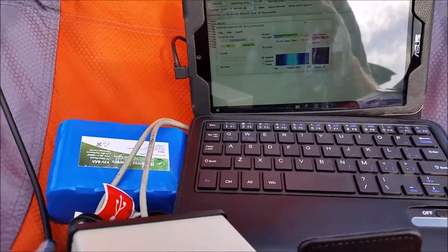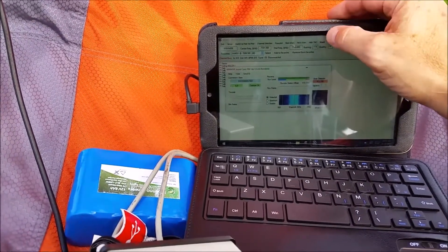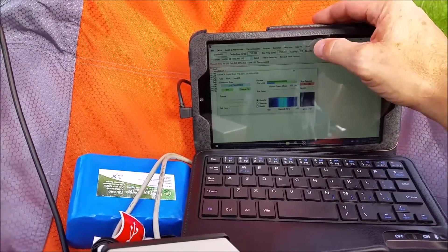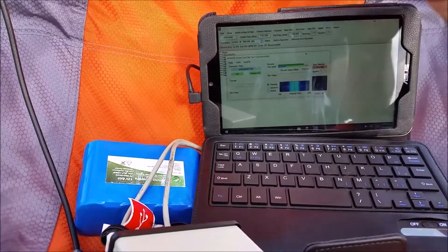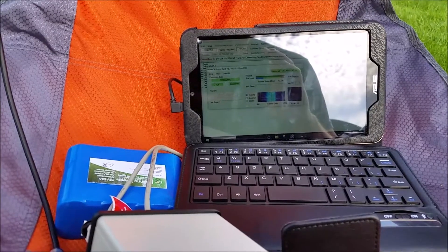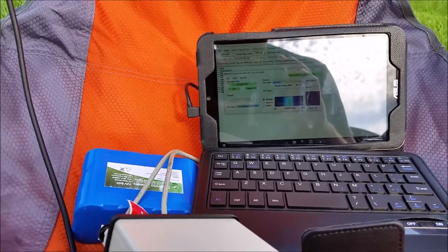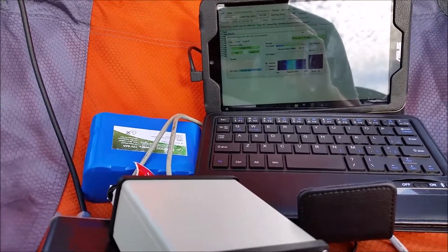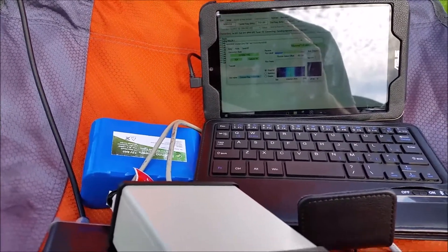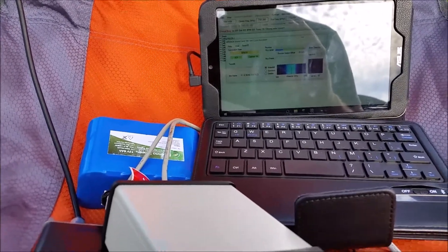Let me wait a minute for this channel to clear. Next up we'll try the linked dipole and see if we can connect to anything this morning. If not, I'm going to jump on the phone and see if I can get in on some of these contests.